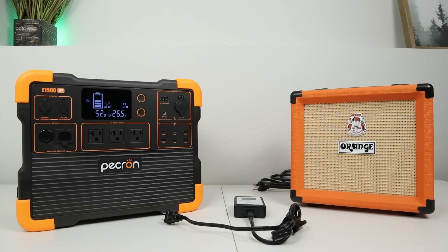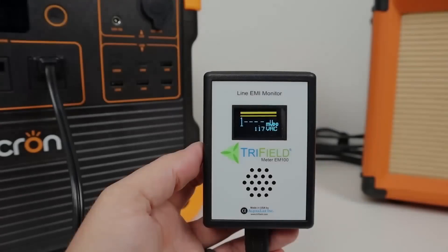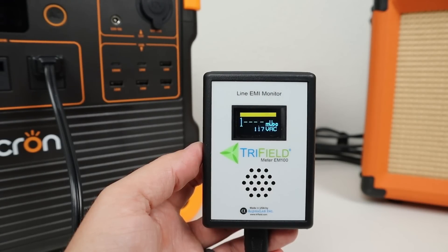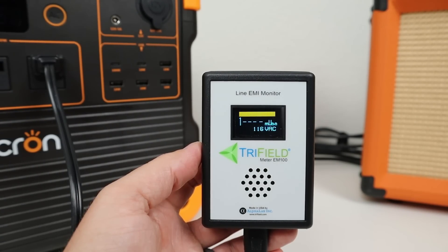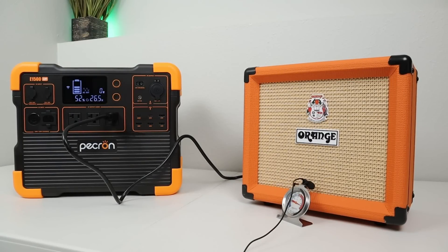Some of my viewers power sensitive electronics like ham radio equipment or portable speakers on their power stations. I tested for noise or interference using my dirty electricity meter — the EMI reading was over 2,000 millivolts of noise while connected to the inverter. With a reading that high, you'll hear an audible buzz on the inverter. To confirm this, I plugged my guitar amp in and there's definitely noise on the inverter.